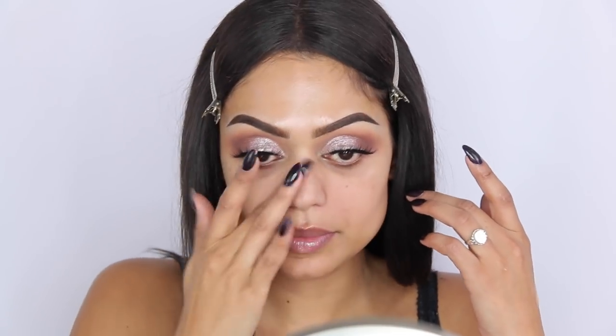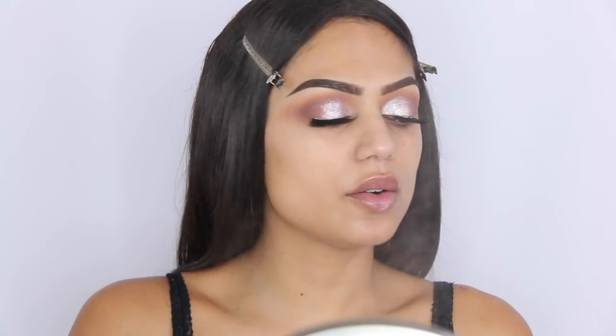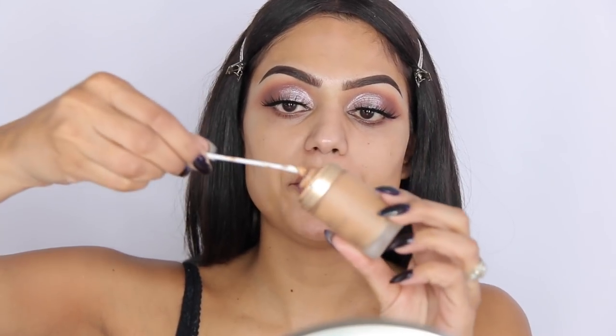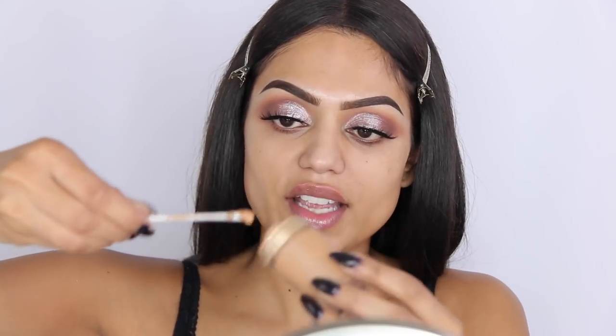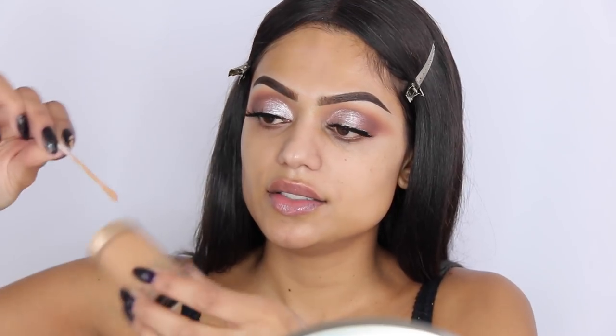My lashes are on and it's time to prime the face. On the sides of my nose and my entire nose area I'm priming with the Benefit Porefessional to hide my pores — otherwise I'll be highlighting them. A little bit on the forehead and chin too. For the rest of my face I'm using the Glam Glow finishing spray as a primer — it gets a little tacky, which I love. For foundation I'm using the Too Faced Born This Way, which is almost empty, so I'm using a Q-tip to get everything out.